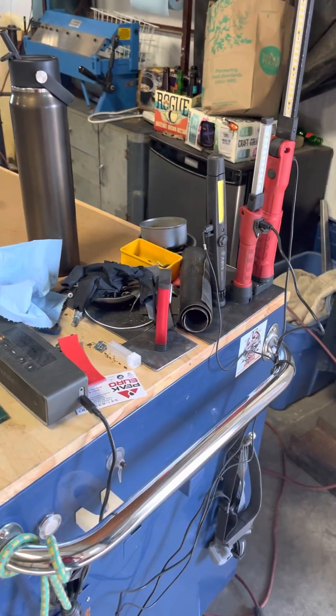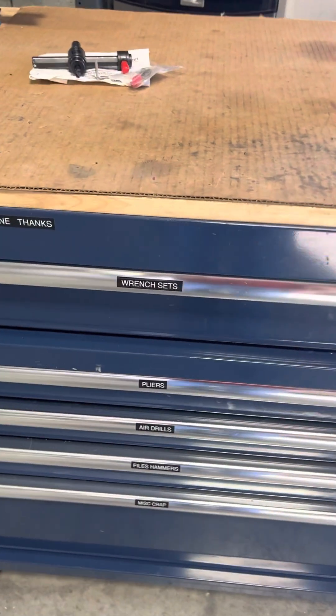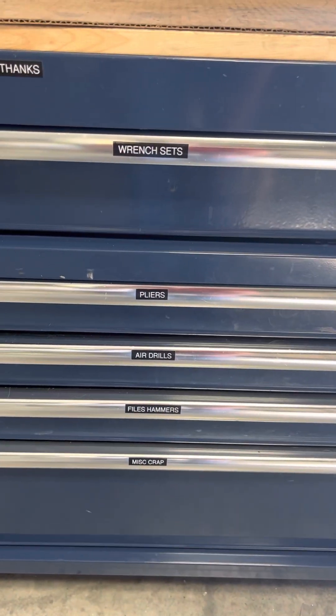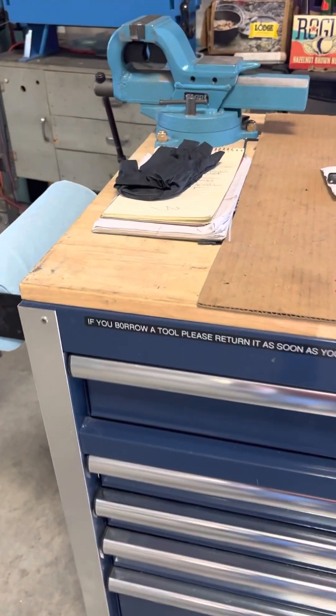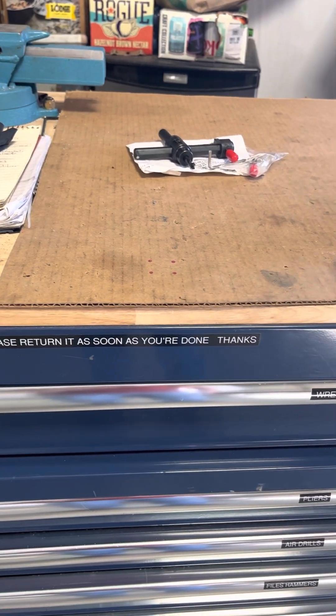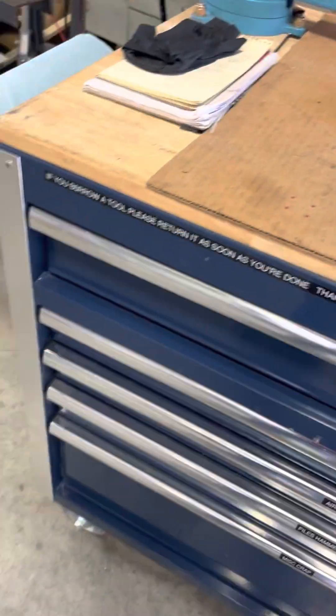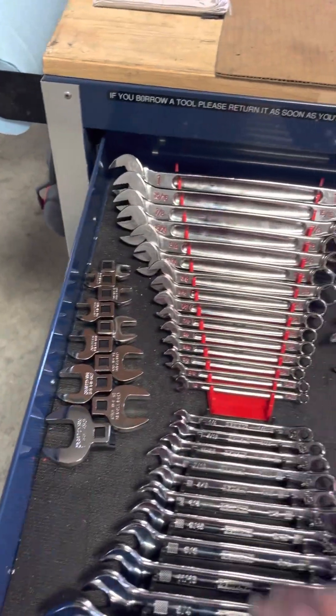I just quickly labeled the drawers for quick reference. Also a little reminder: if you borrow a tool, please return it as soon as you're done, because stuff can walk off.